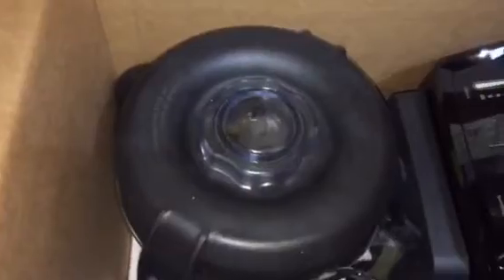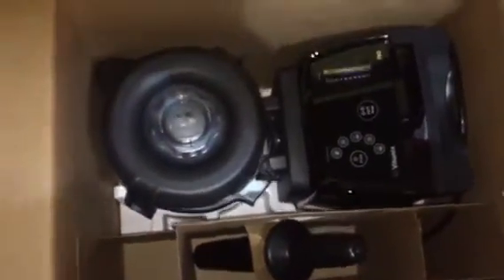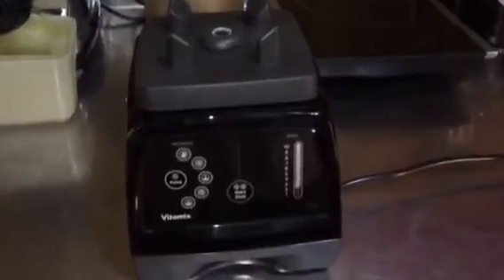When you remove the foam and look inside, you get the jar, the 780 unit itself, and right there is a tamper. Let me give you a view from above. There's nothing else in the box, so let's go ahead and remove the items. The tamper comes out first, and the unit is so heavy I have to set it down carefully. Here is the Vitamix 780.